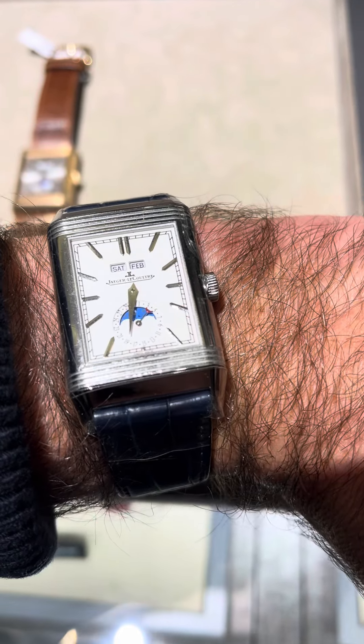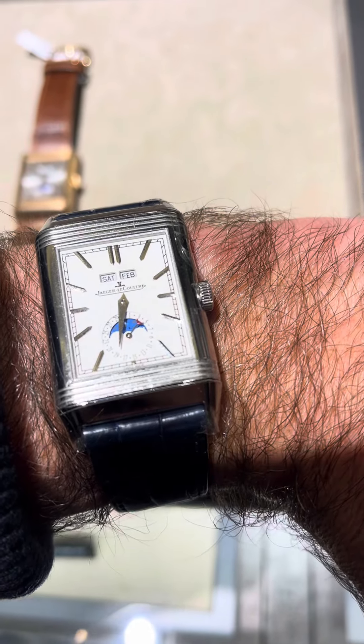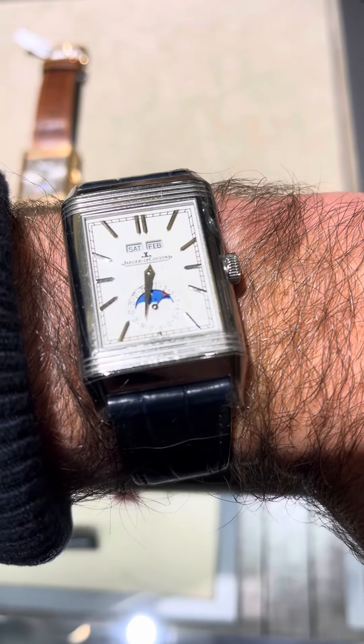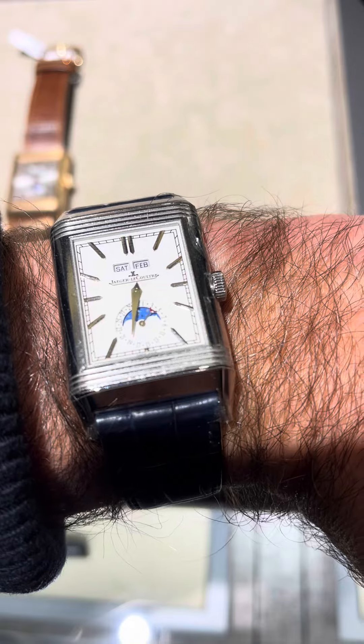The watch is good with a blue strap. Yes, I thought it's too much blue. You can change any color. Yeah, yes.